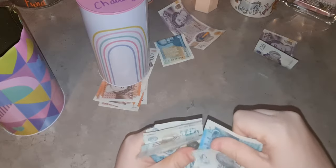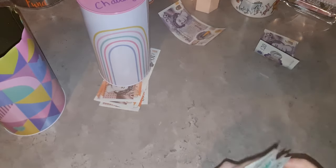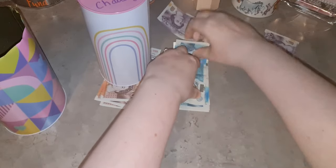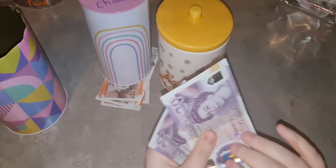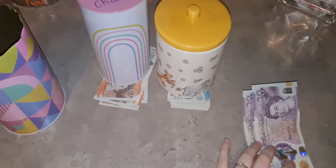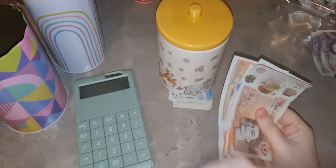Now it's come to the point where I've got my two pound challenge and my one pound challenge, so I want my coins to be going into them rather than this one that's got plenty in. So we have two £20 notes - I'm just going to put £40 into my calculator.